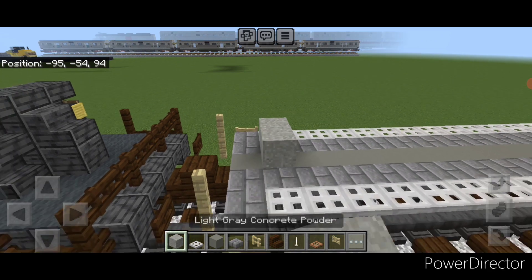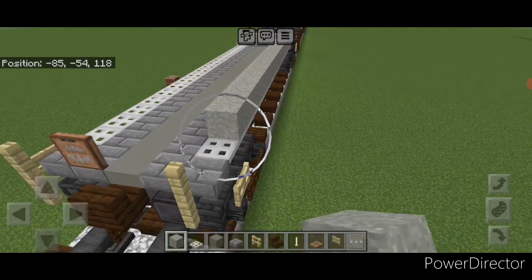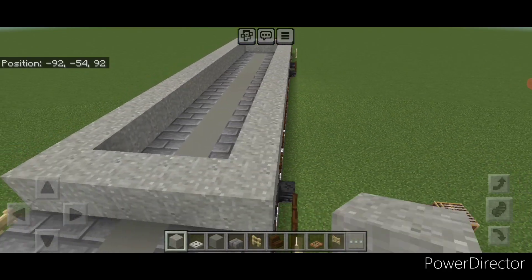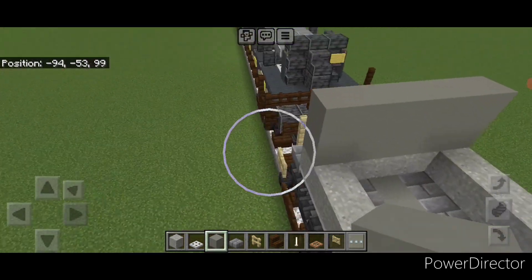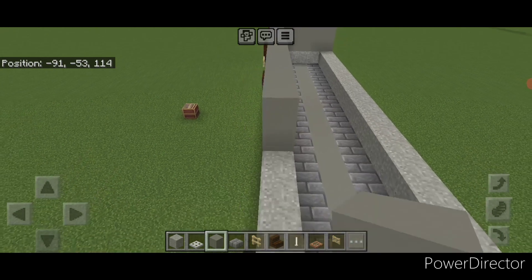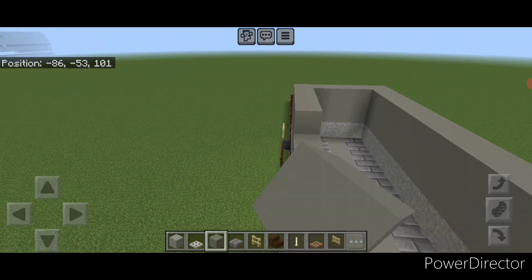Now on top, on this second block end, do a row of five light gray concrete powder across here, then come all the way down the side with light gray concrete powder, stopping one block before the end, come across here and back up this side. We're using the concrete powder to differentiate where the car and the cover is. Then on top of this, switch to light gray concrete and do two rows of five across here, coming all the way down the side with two layers of light gray concrete.